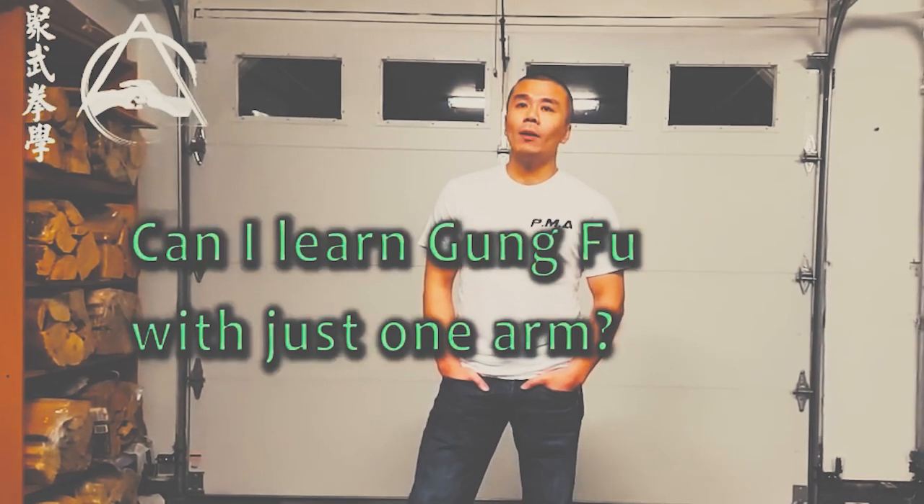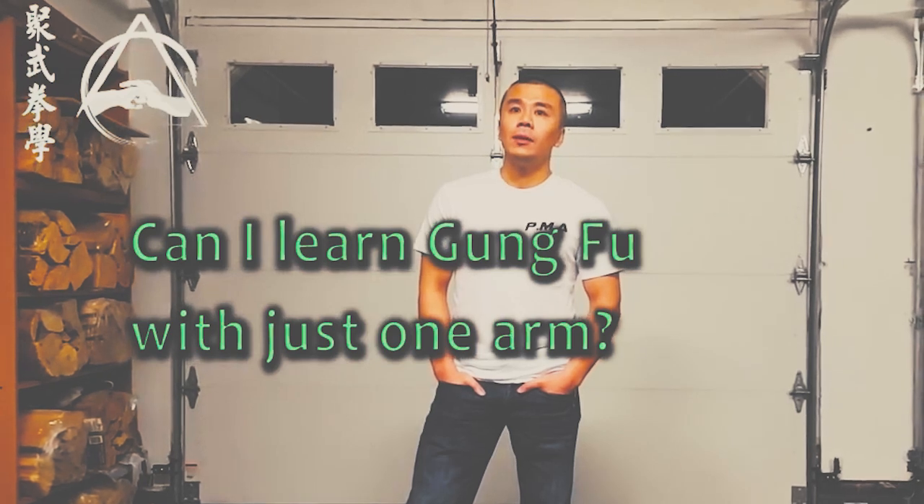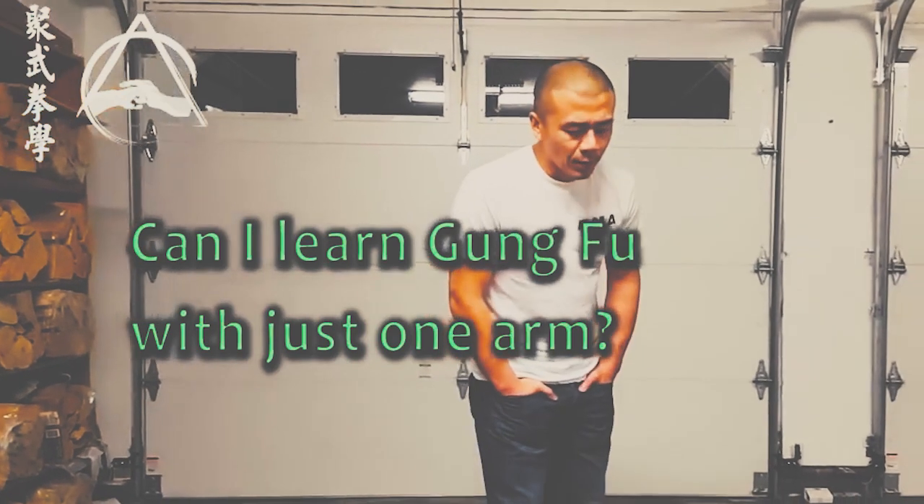The question is: can someone learn Kung Fu with just one arm? I remember reading that comment — it's definitely possible to have fun and learn Kung Fu with one arm. I'll give you some historical examples.